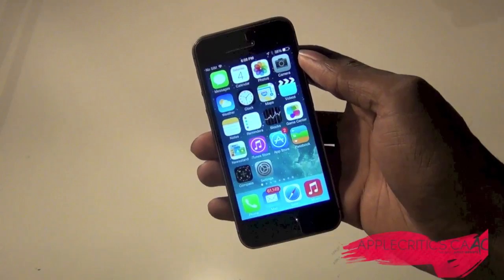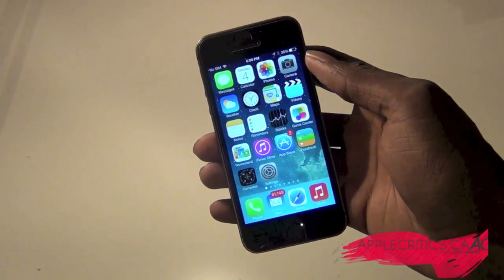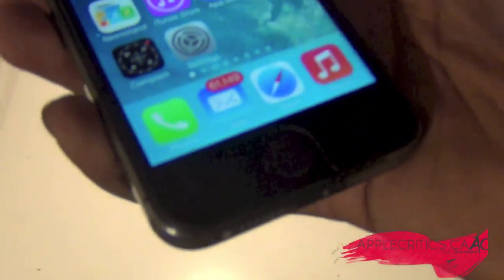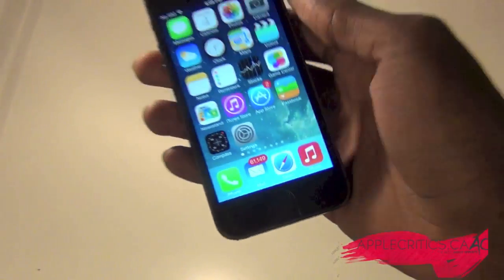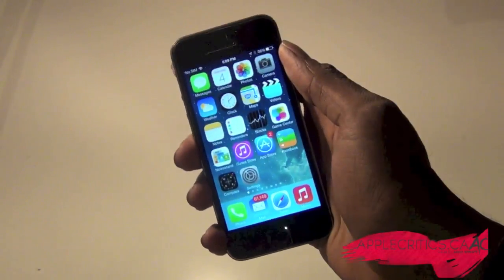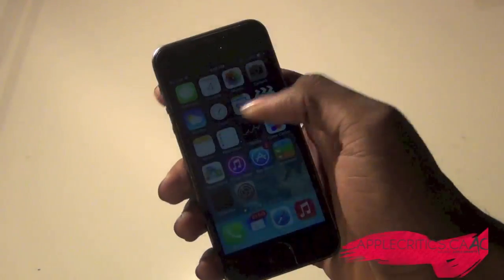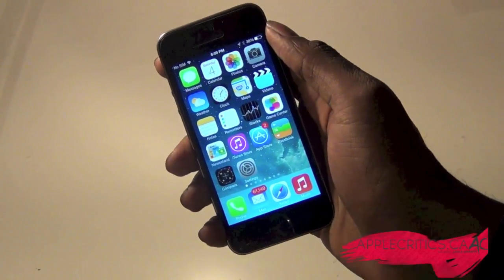So this is exactly how I envisioned the jailbreak. I thought that there would be a lot of jailbreak tweaks using the fingerprint scanner specific to the iPhone 5s, and this is the very first one, and this is just one of the many that are coming out. This one is very cool and it's called BioProtect.